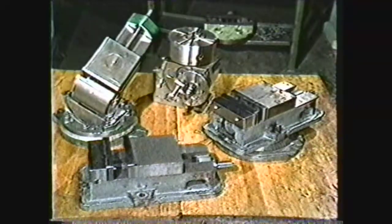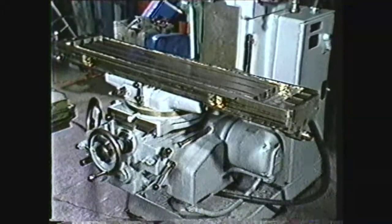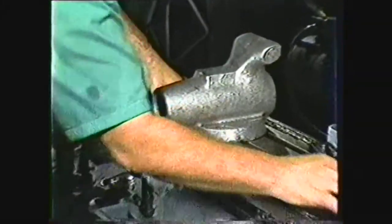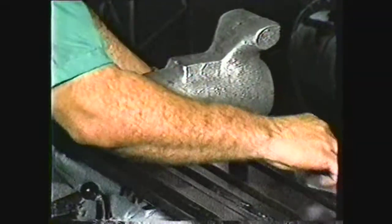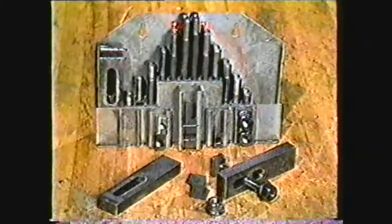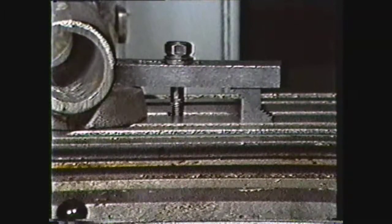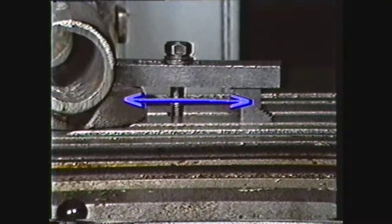Of all the work holding devices, the most convenient may be the milling machine table itself. Clamping a work piece directly to the table may give the strongest setup and is often the only way to hold large castings or irregular shaped pieces. It is generally done with T-bolts and clamps, which come in all sizes and operate on the simple principle of pulling straight down on a clamp supported between two points — the work and a leveling block.